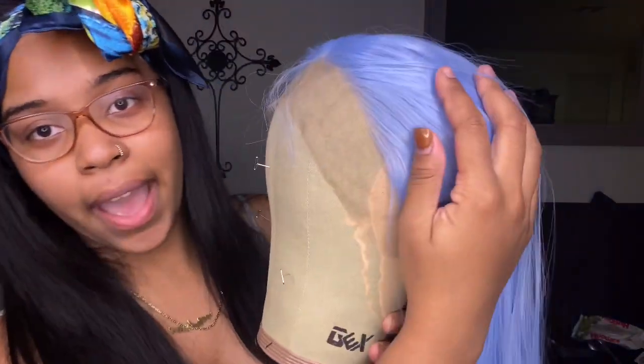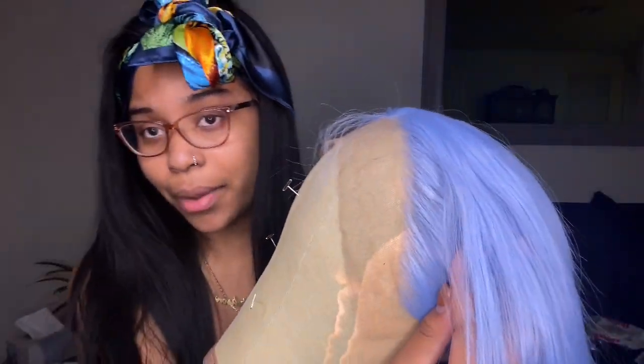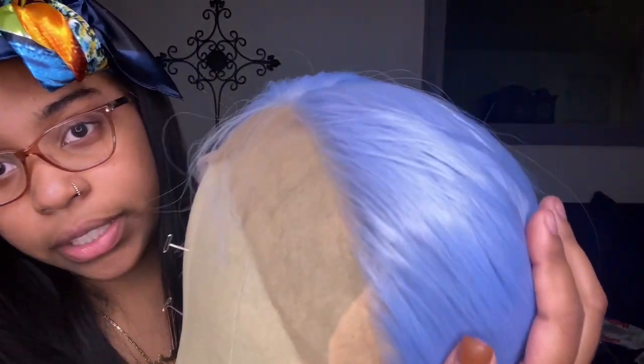This is my first time working with a synthetic wig, so we're gonna finesse it. I'm about to go in and pluck the hairline. The hairline is actually not that bad for a synthetic wig, but since I'm gonna try and make it look like my regular wigs, I'm gonna pluck it — but it's really not that bad.